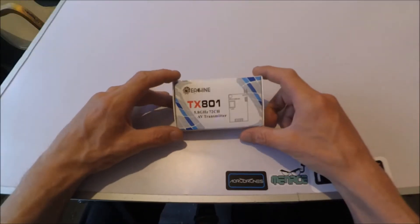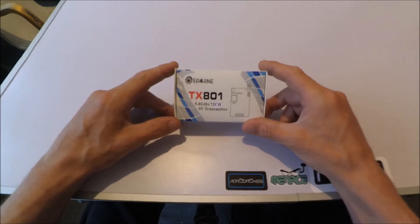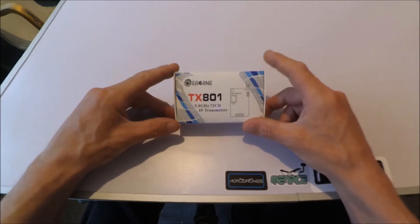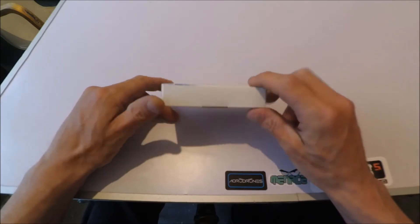Hello and welcome, PhilFPV here. Got the new E-Shing TX801 5.8GHz transmitter, and this one is a 72 channel as you can see there.